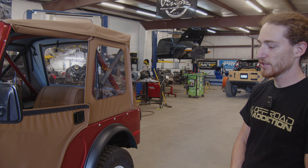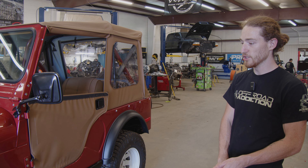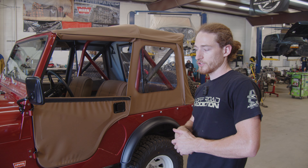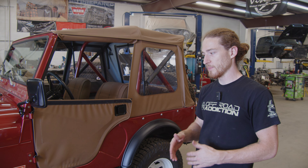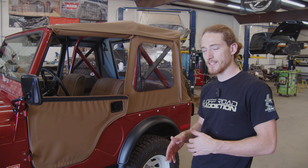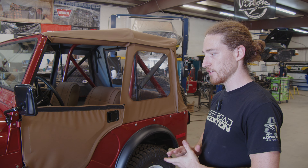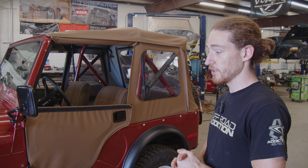A lot of the parts on this have either been replaced or completely refurbished. We actually took delivery of this Jeep back when we were in our old shop, which would have been about 2019. We kind of started making plans for it, and it was in really, really rough condition.